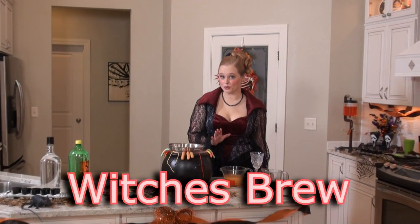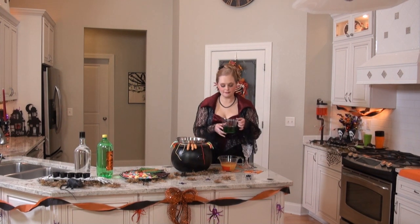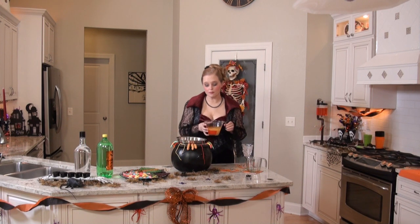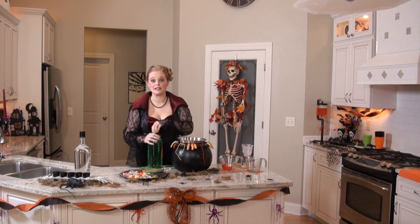The first drink we're going to make today is a tasty witch's brew. The first step is to combine the contents of a three ounce packet of lime gelatin mix with two cups of boiling water. Next, you'll want to add three cups of chilled pineapple juice. Finally, I'm going to top it off with some of my favorite lemon lime soda.